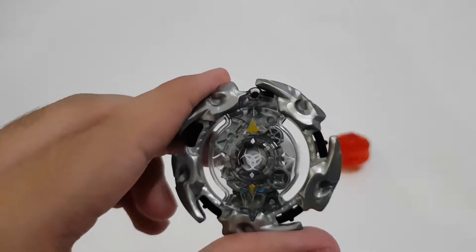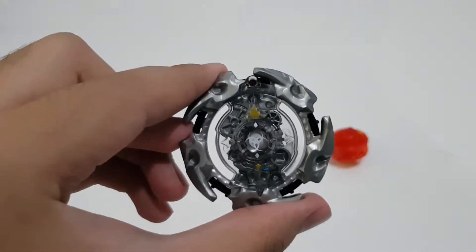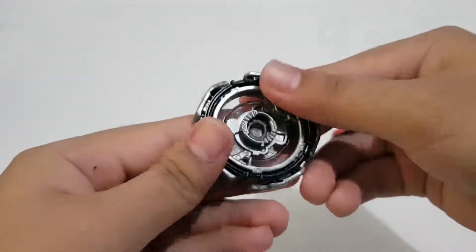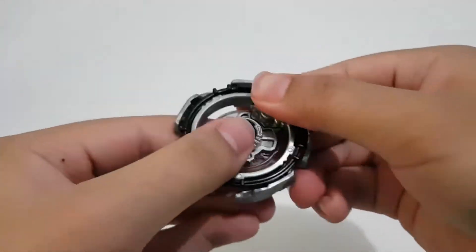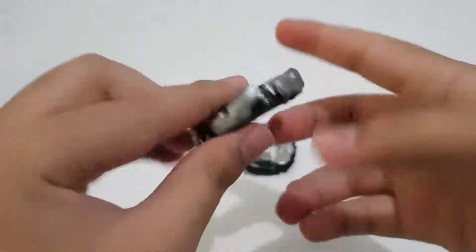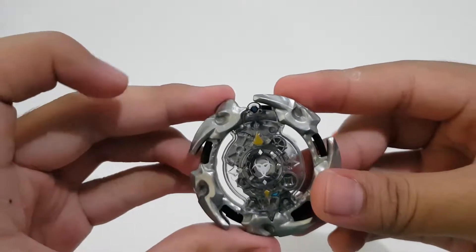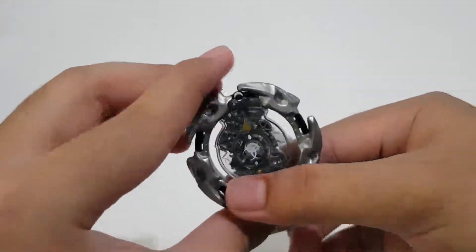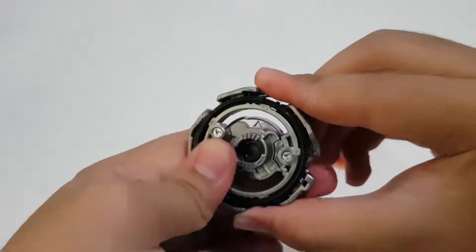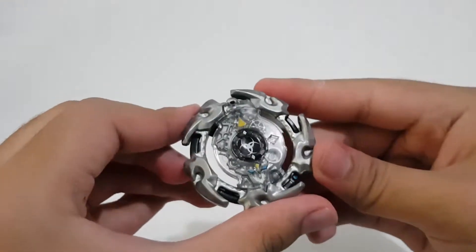There's a tab right there — this one is currently in stamina mode. You can change this by twisting the tab. You can see that's stamina type. Change it again and now it's on attack mode.